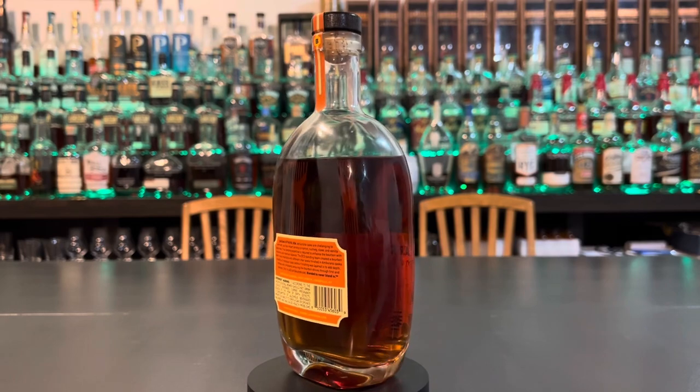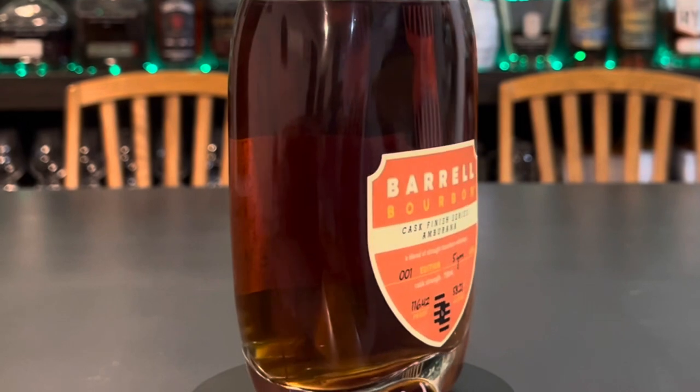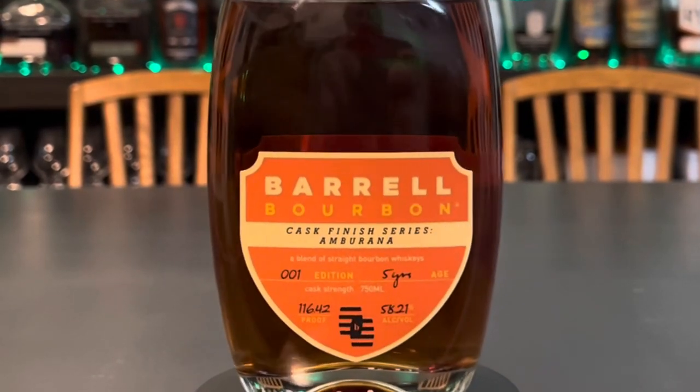It all averages out, according to them, at 75% corn, 21% rye, 4% malted barley. According to their website, the blending team created a bourbon blend of two mashbills at two different char levels, finished in a sustainable Amberana cask.